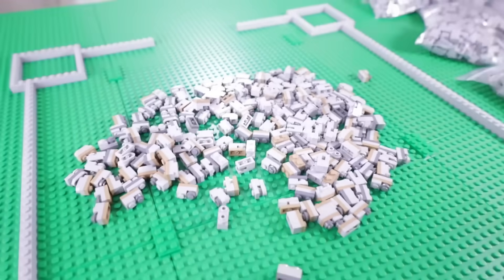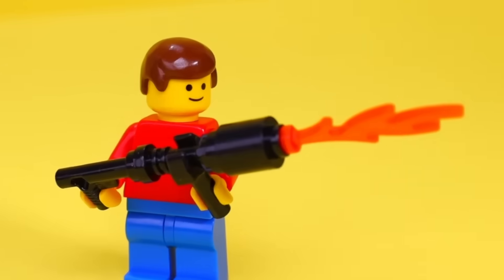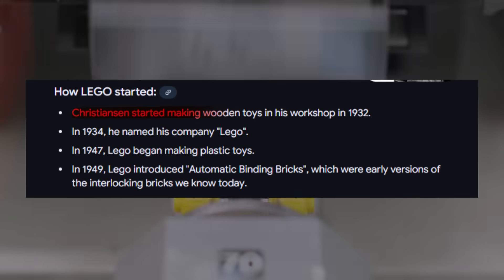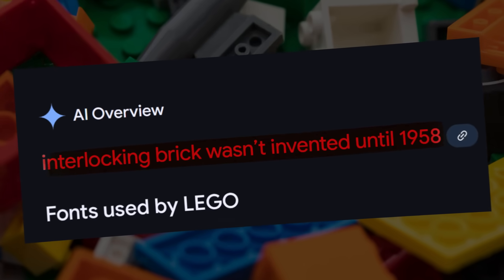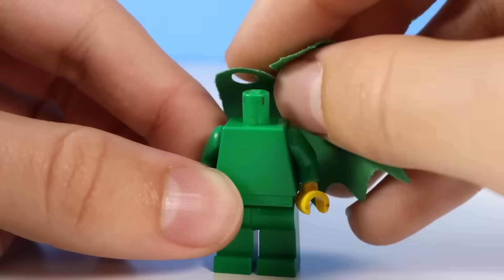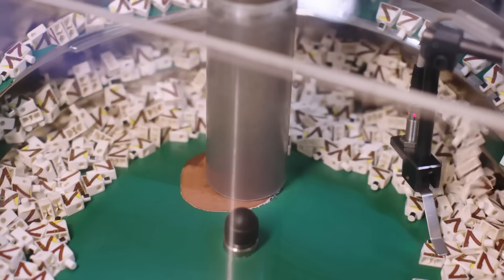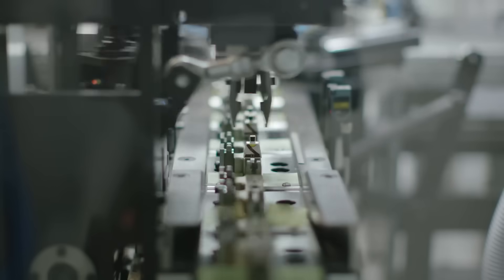Every single Lego brick starts as a humble grain of plastic, but the journey it takes to become a masterpiece of precision and play is nothing short of amazing. Did you know that Lego has been around since 1932, but the iconic interlocking brick we know today wasn't invented until 1958? Every single Lego brick made since then still fits perfectly with one made today. Stick around as we uncover the fascinating process that turns simple plastic into the building blocks of imagination.